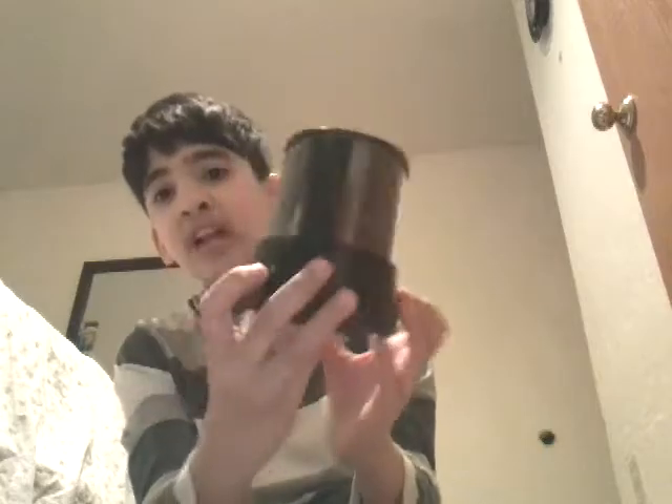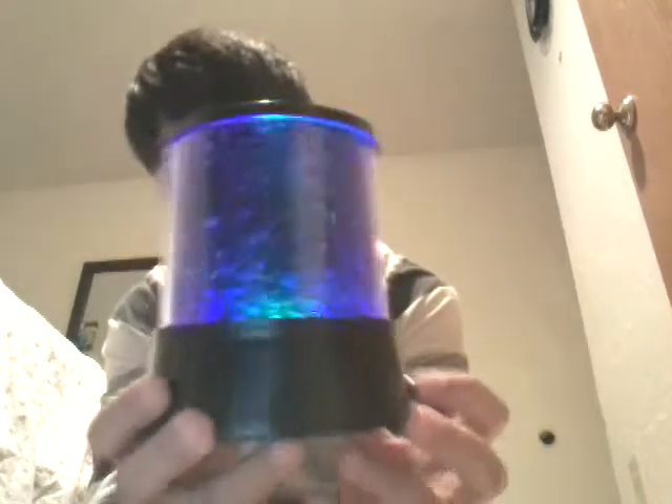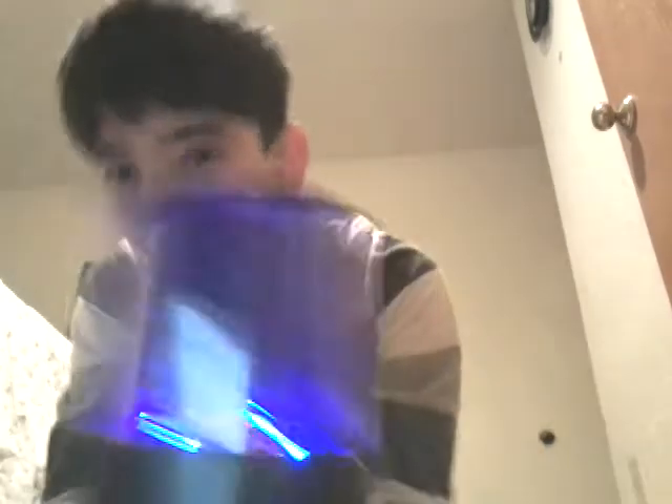Here's the star projector. I already put the batteries in and here it is. It has tiny stars. There are two buttons right here — the left one does the party white and the right one does white.